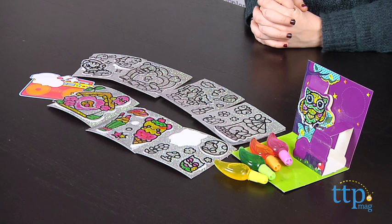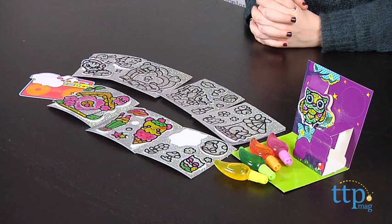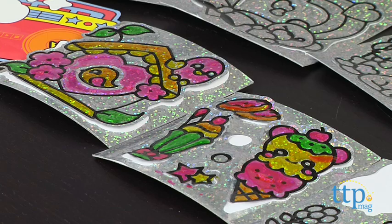Hey guys, this is Jen from TimeToPlayMag.com and I am here with the Gilardi Foils Activity Pack, which adds a shimmering new twist to Moose Toys Paint and Peel Sticker Kits. Using this kit, kids can create their own colorful, reflective, glittery foil stickers.